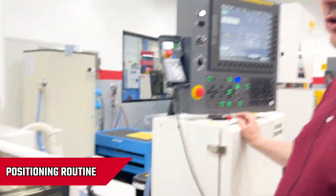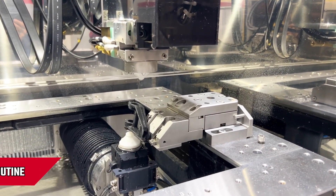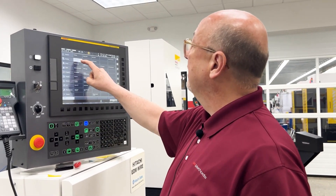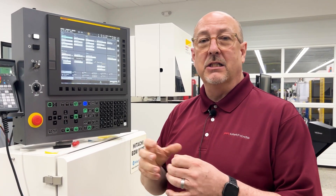Now I can do a positioning routine, pick up the center of that bore, find the center, and then size the diameter with a program I wrote to cut a 1-inch diameter bore. In the setting data we use a scale factor, and the scale factor allows us to adjust that bore to any size we want.